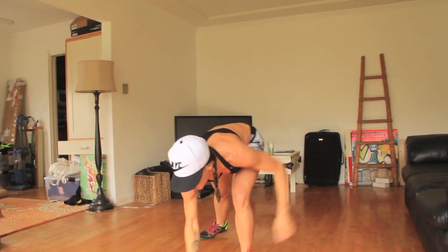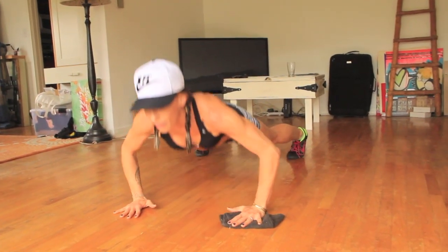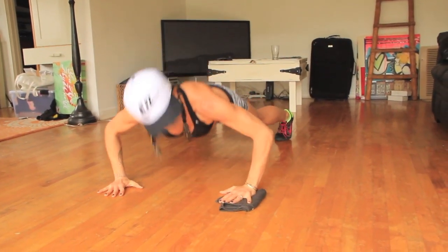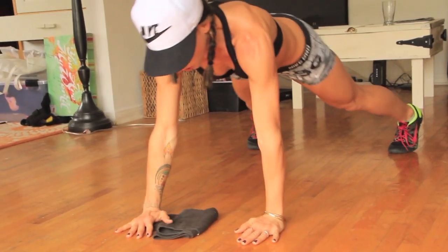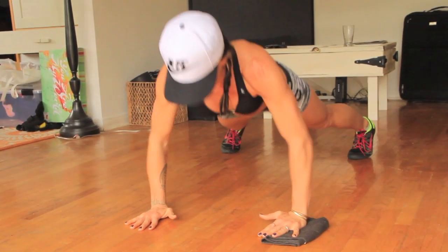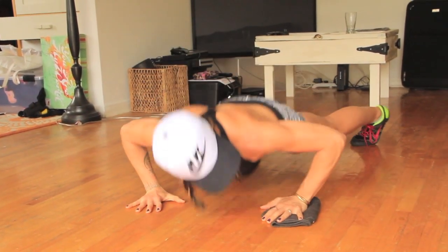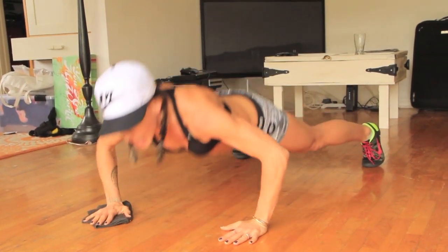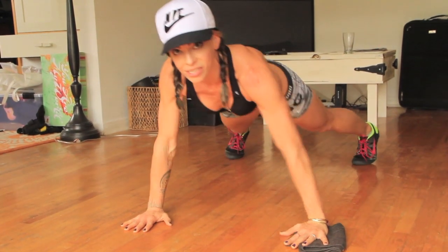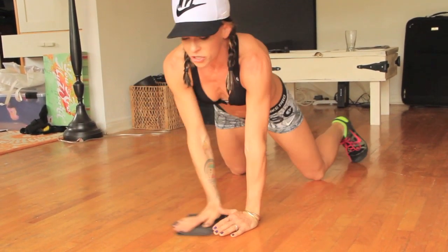Straight into it, push-ups. On your hips and knees, legs are wide, sliding out. We're doing 20 of these. You want to keep the pace going — don't get super slow. If you start to slow down, drop to your knees and keep going.